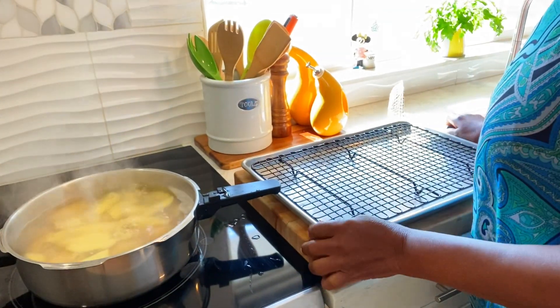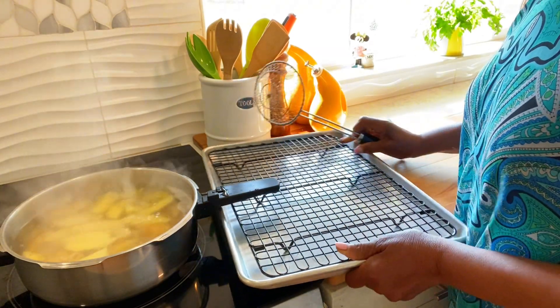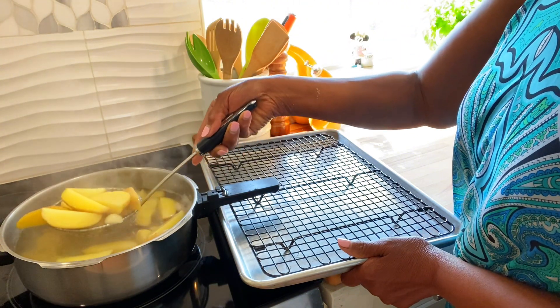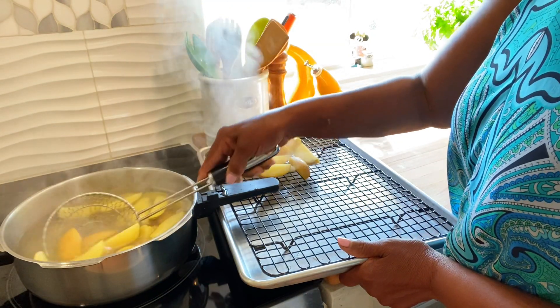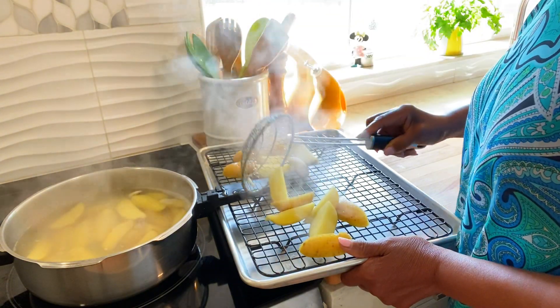Okay guys, this is done. I just gave it like seven minutes because they're not big potatoes. I'm gonna put it here to drain. Get the water, let them dry.